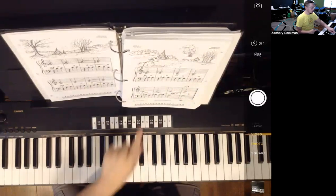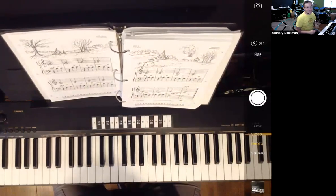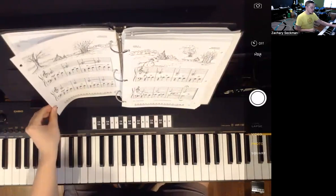Also over here at measure 29, we've got a Rit and Dim — Ritardando and Diminuendo — which means we're going to get slower and we're going to get a little softer as we go along.